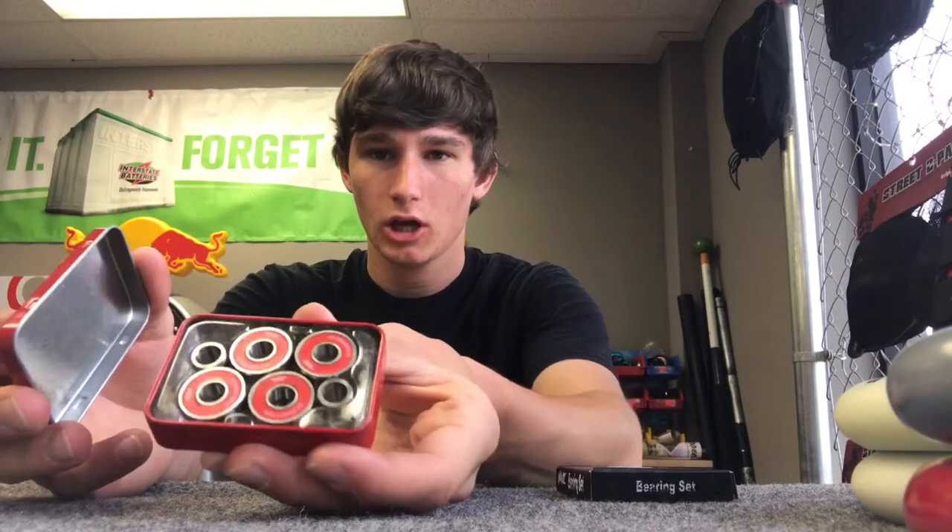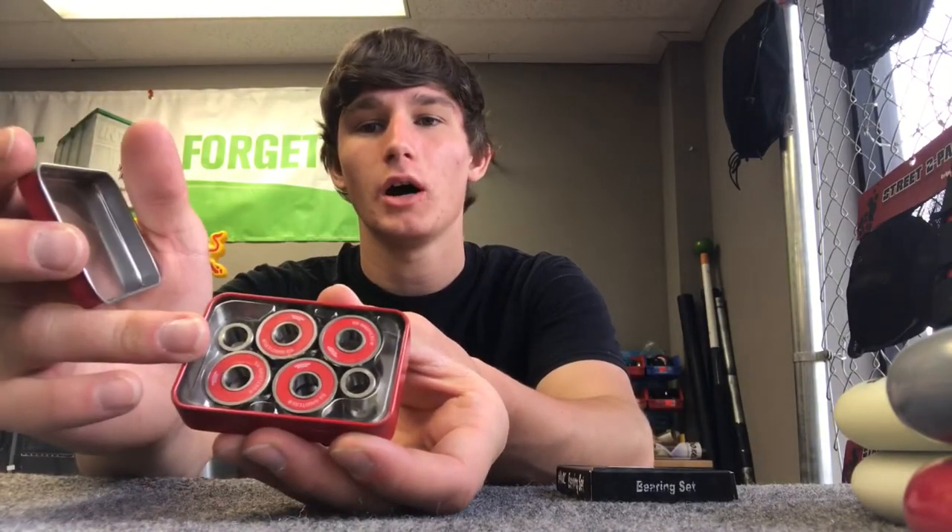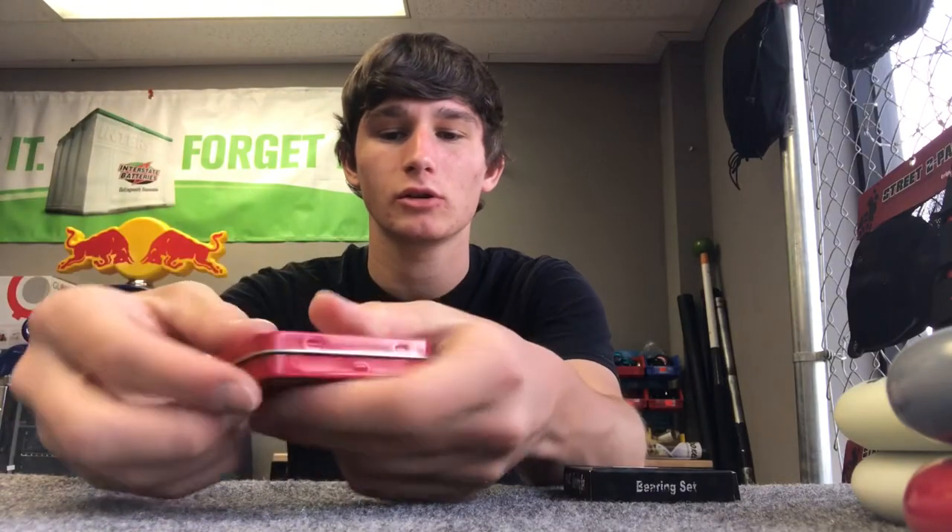Now let's move on to bearings. We have two Tilt bearings in stock right now — we used to have more but they sold out. They come with four bearings, two spacers, and this cool little Tilt box packaging that gives you info on the back to read about.